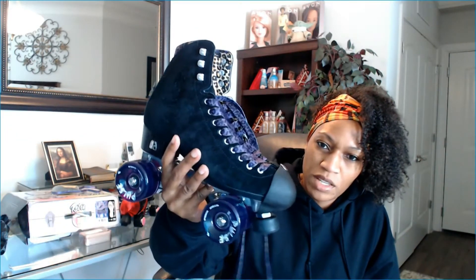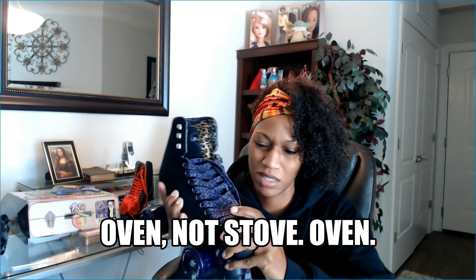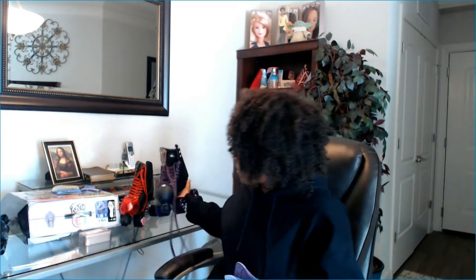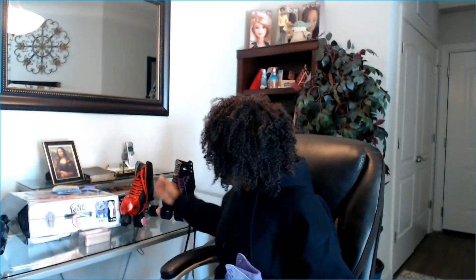I'm not particularly big into toe caps, I don't have that many different kinds. I will say that these Shure Grip toe caps — I got these off eBay — are my absolute favorite. They are moldable, meaning you can apply some heat to them. I think you can even put them in the stove and they should get really tight on the skate, but I find that they fit tight enough that I'm not going to do that. So these would be my favorite toe caps.